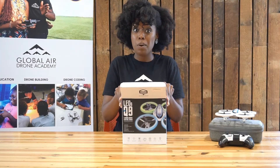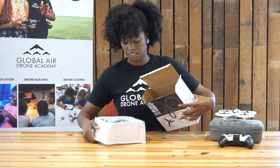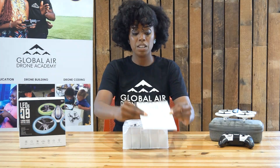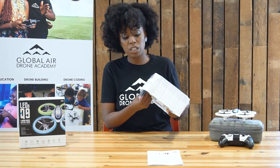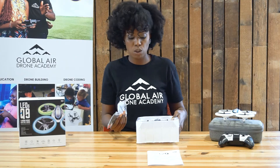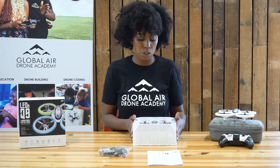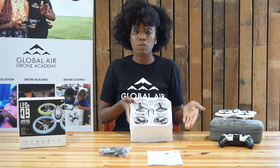Let's go ahead and take our materials out of the box. What comes inside: your instruction manual is there for your use. Sometimes, just like with the other DIY drone, the bag with your materials is stuck under the plastic frame holding your Q9. You have your bag of materials — we'll go through that so you know what you'll need when operating your Q9. And then you also have your Q9 and the remote.